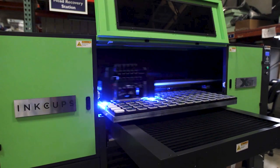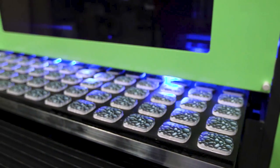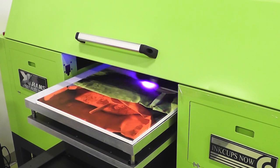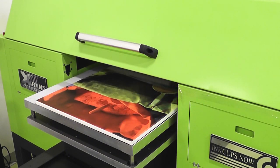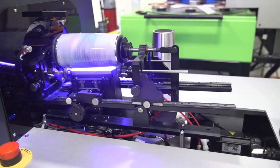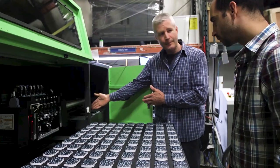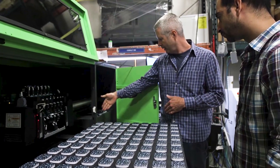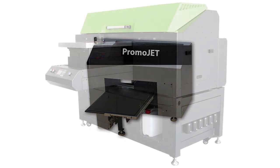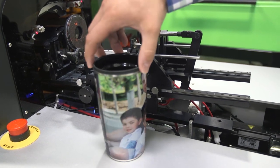What is an inkjet printer? How does an inkjet printer work? This video will explain exactly what an inkjet printer is and its capabilities. Welcome to the digital revolution. Inkjet printers come in a wide variety of shapes and sizes, but the general concept is to take a two-dimensional digital image and apply it directly to a three-dimensional object.